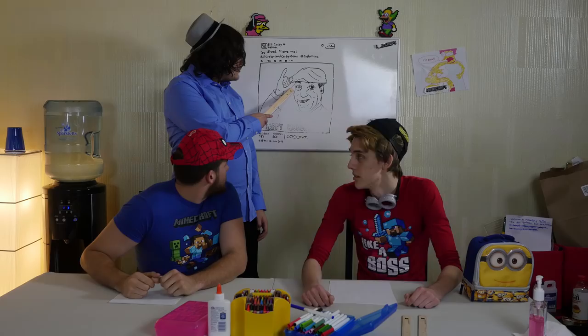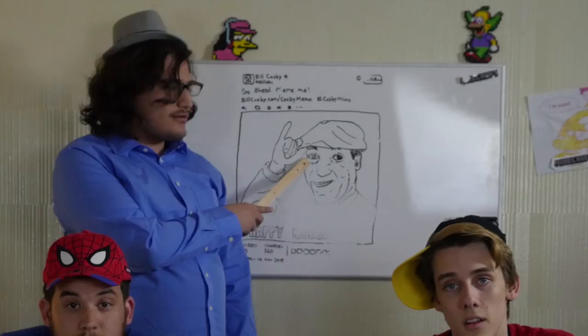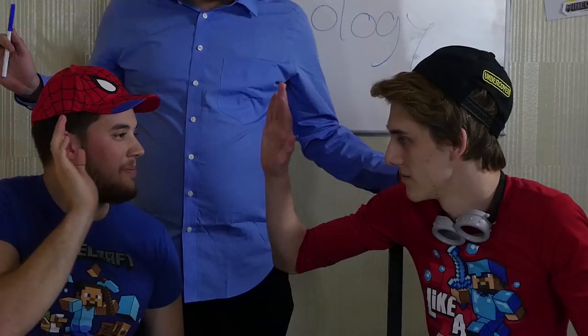Now for today's... Which one of you drew this on my board?! Alright class, well in today's lesson, we're going to be drawing some Simpsons fan art. Professor, could you tell us a little more about this Simpsons fan art we're going to be drawing?